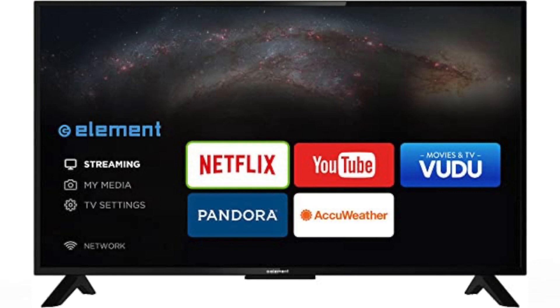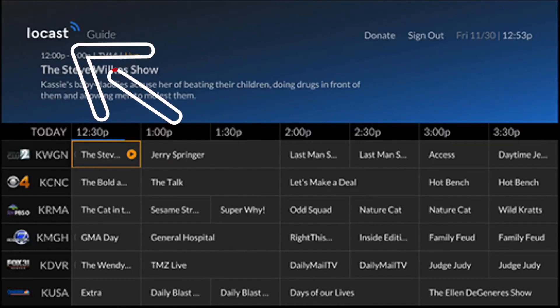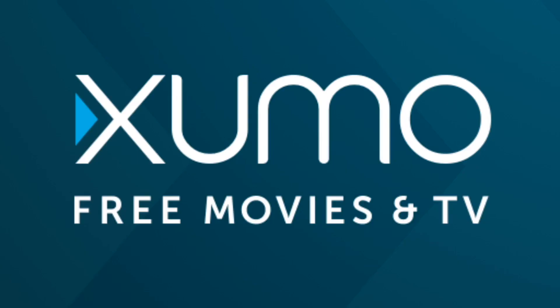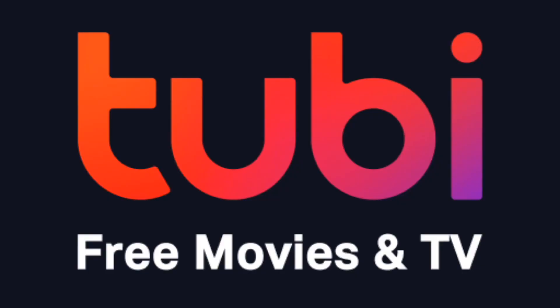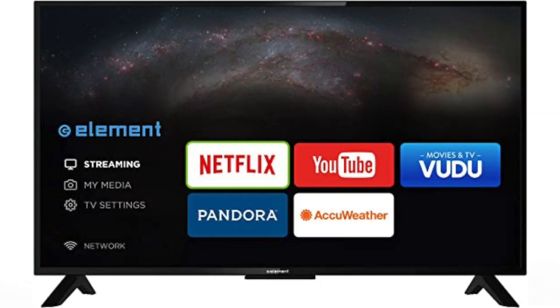Here are a few apps I think you should check out. The first one is Locast — this is for those of you that want to get local channels on your TV and you don't want to set up an antenna. Three other free and legal apps that are worth checking out are Exumu, Tubi TV, and Pluto TV. These are free apps and they have a lot of movies, TV shows, and sports channels.